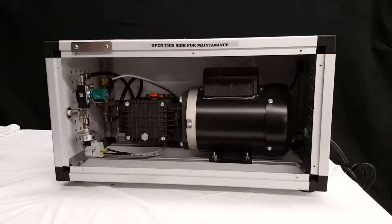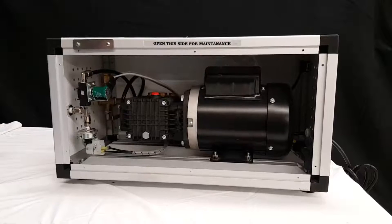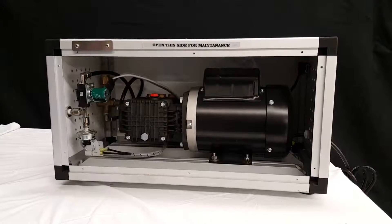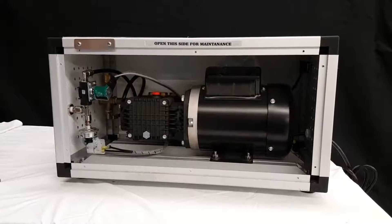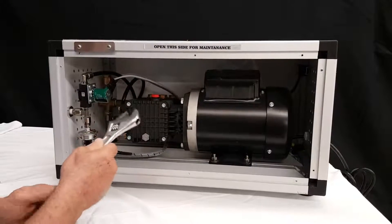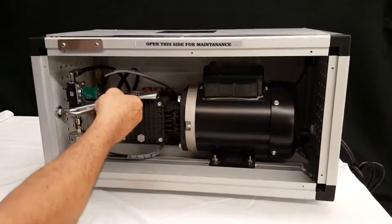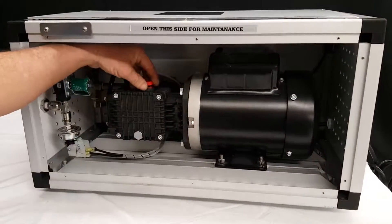This video shows how to change oil caps on our 1500, half-gallon, one-gallon, and two-gallon units. Go in here, take a wrench, loosen this red cap, and take it out.